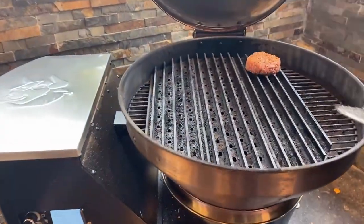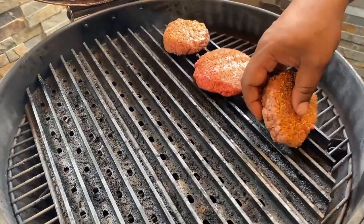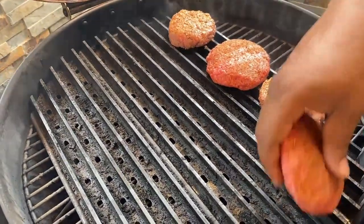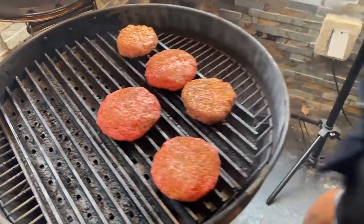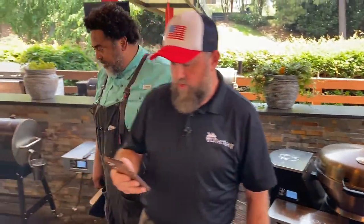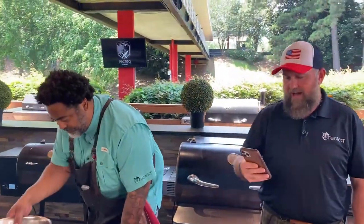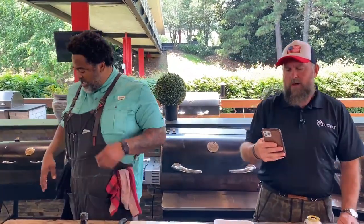You can hear that sizzle — look at that deliciousness! Shout out to your grill grates. We've got North Carolina, Texas, Georgia, Florida, Idaho, Arizona, Tennessee in the house!